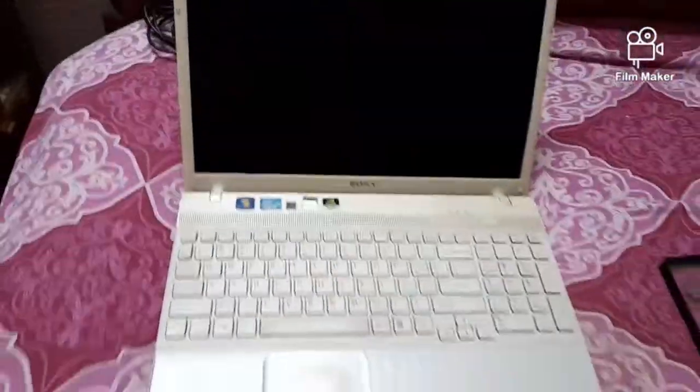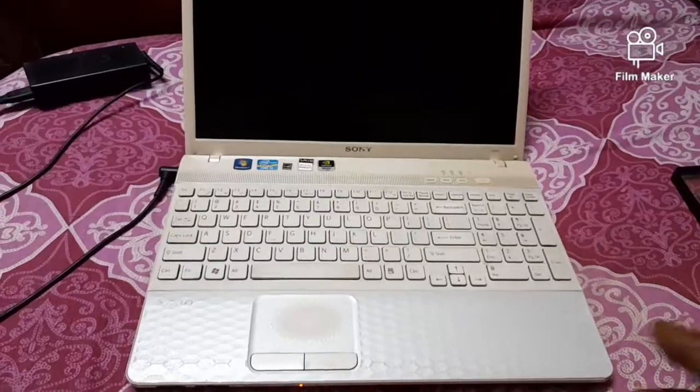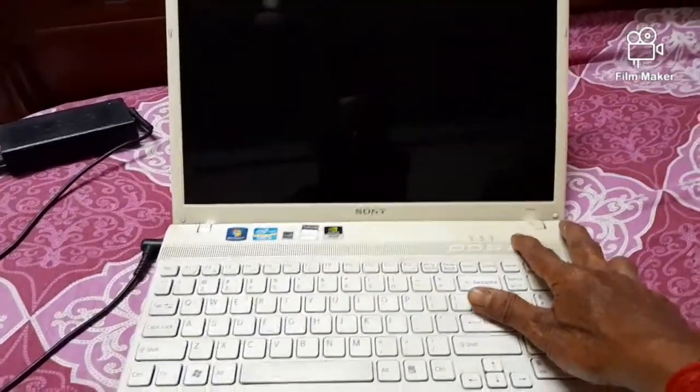Now, power on. I run the laptop to check whether the work has been done perfectly and properly. Thank you.